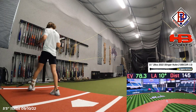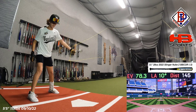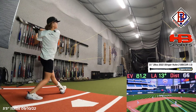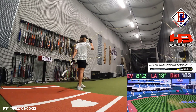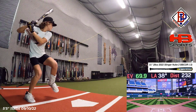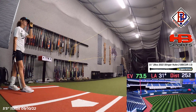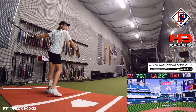I feel like if you barrel that, that's just going to be even better. It's going to be a 79 launch angle. 81.2. Oh, 79 — dang it.